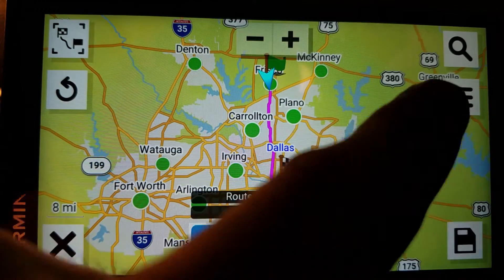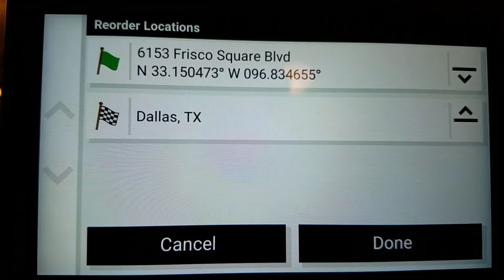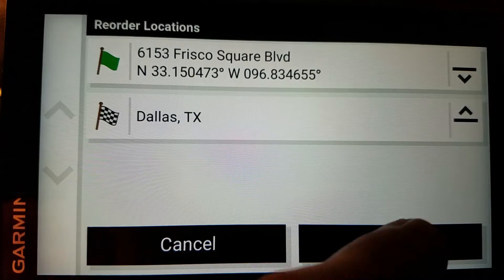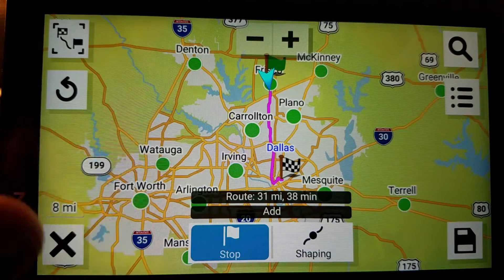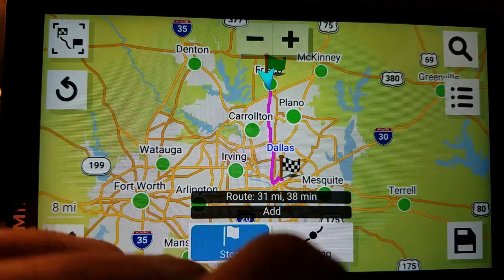At this point these icons can be selected. If I hit this one — which I'm not going to do right now — that would save it. If I tap this, it shows going from here to here. I'll cancel that. Now I'm going to add another point, and I'll search for it this time.